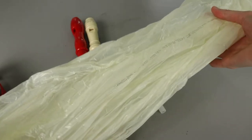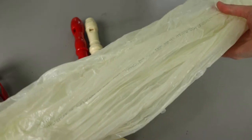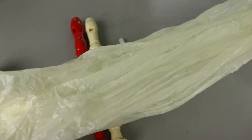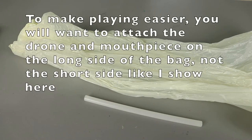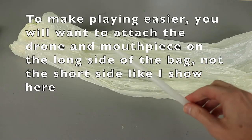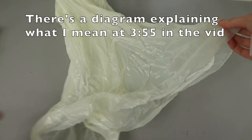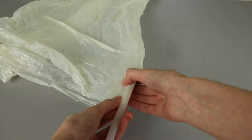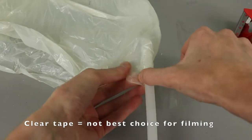I opted for a smaller size trash bag so I'm not going to trim mine down at all, but if you went with a large kitchen size trash bag you may want to trim it down some. The first step of assembling our bagpipe is to attach our mouthpiece to the opened end of the bag. I'm going to wrap this up here, go a couple inches into the bag so I can get a good seal, and go around it with my tape.